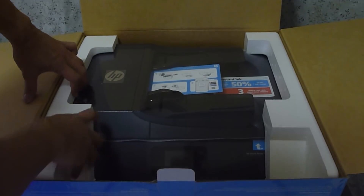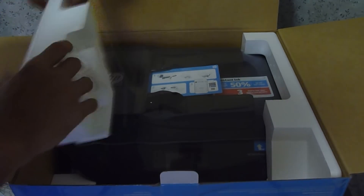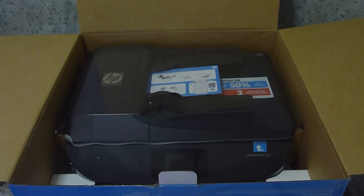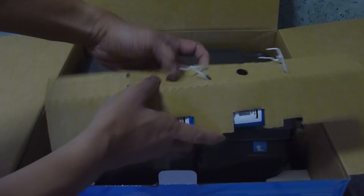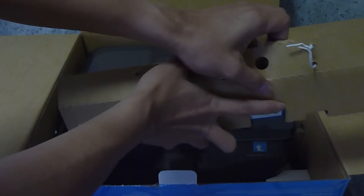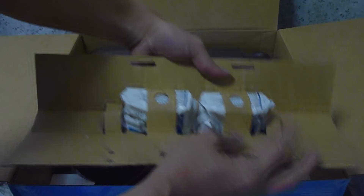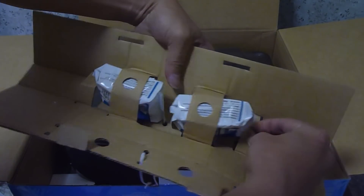Let's take out the foam from the side. And over here we have the cartridges.